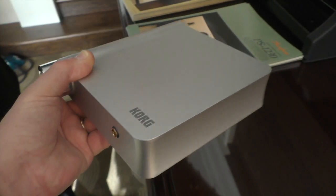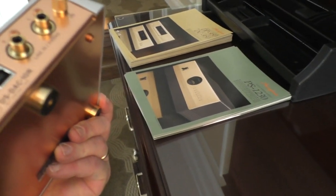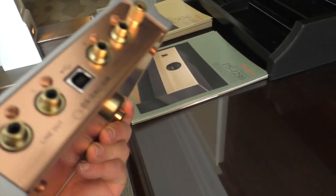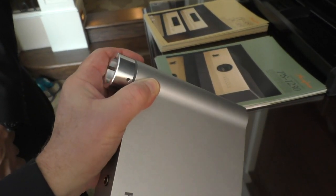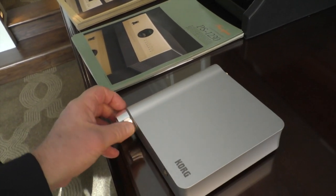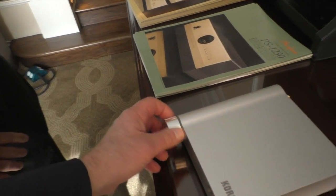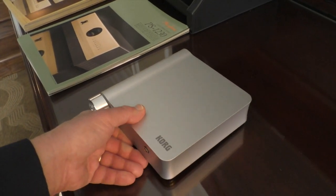It also has a headphone jack, so you can use it as a headphone amp. You can listen to your music through that. You can take the line out of this — there's a volume control in the front — and use it as a preamp, running it into a little amplifier. That's very cool. $595.